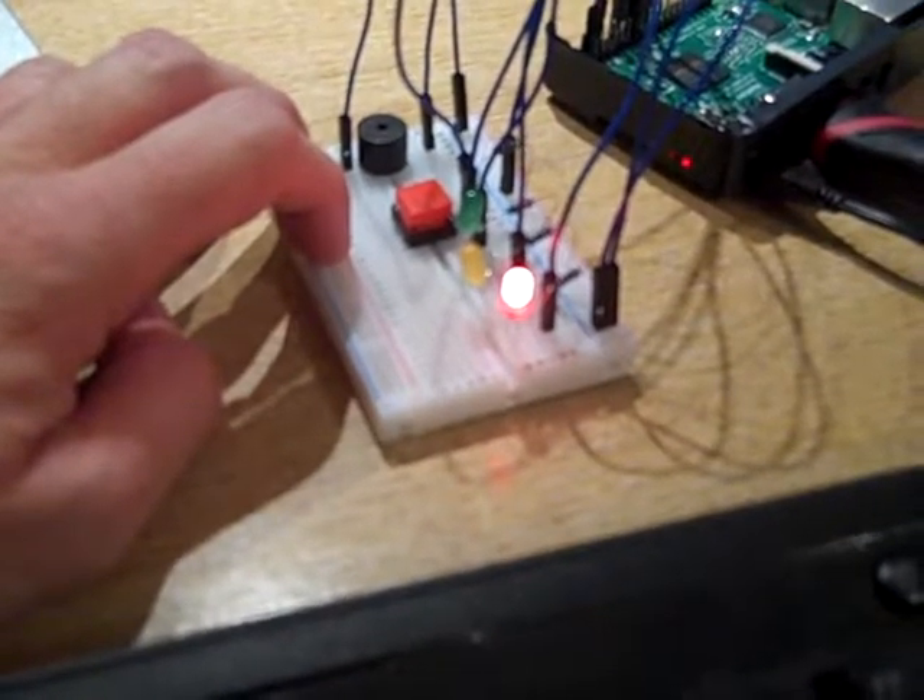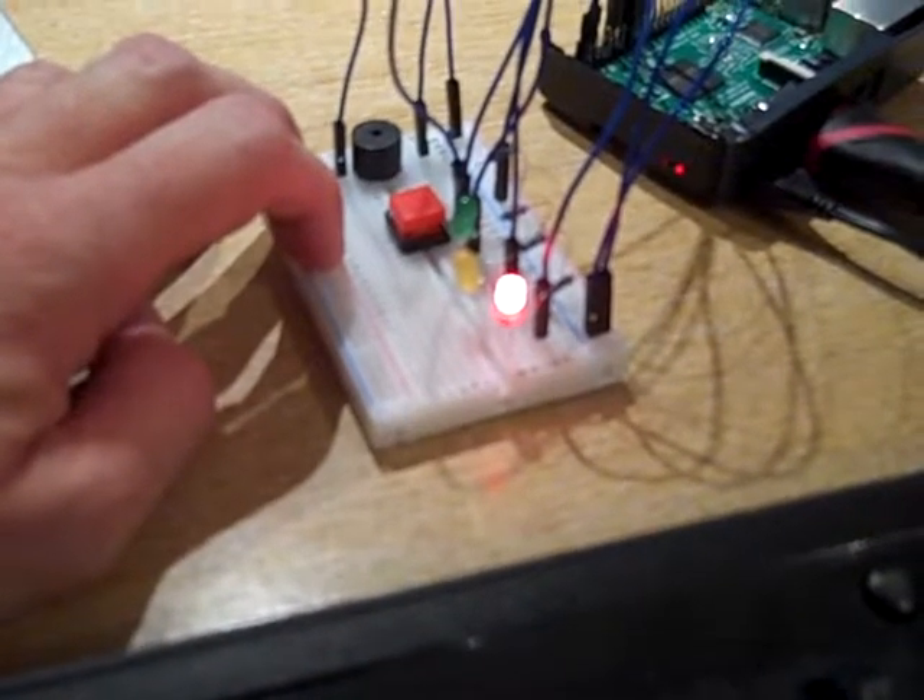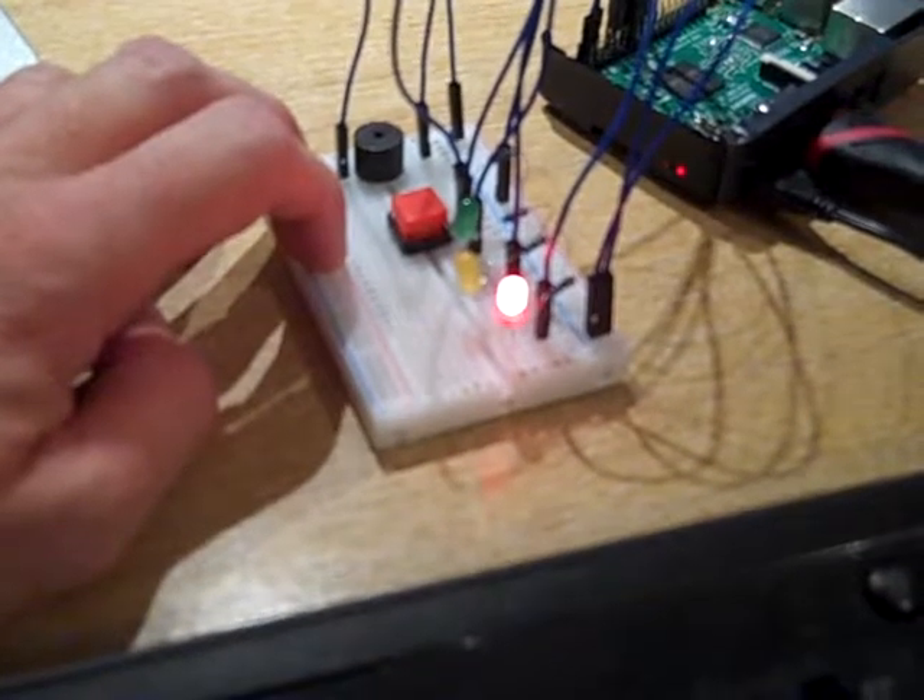Danger — the emergency destruct system is now activated.